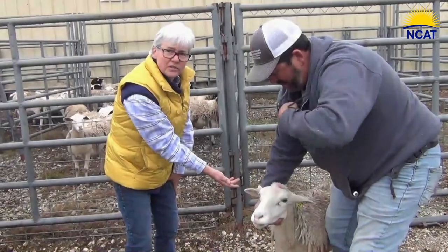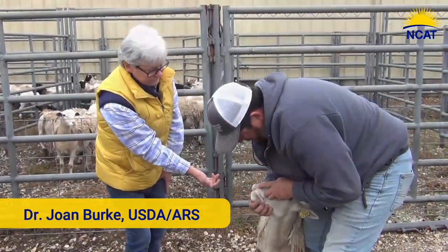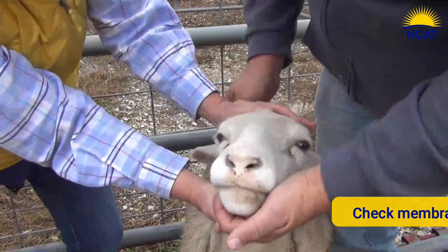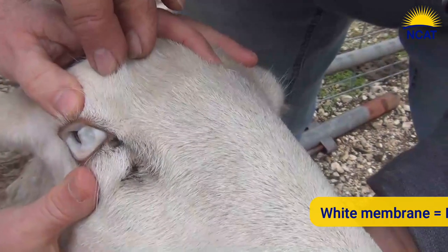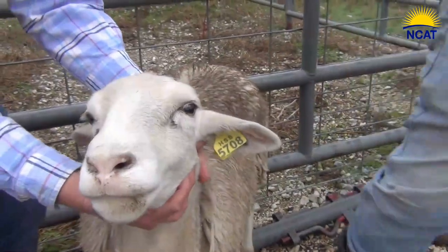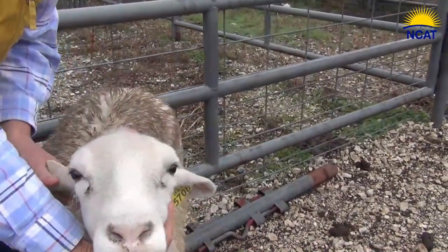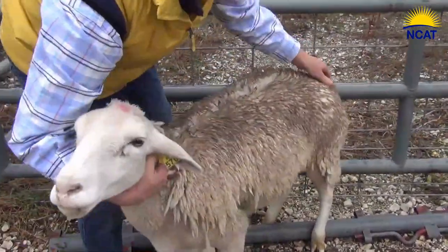Look at her nose — how pale she is. Unfortunately I don't have a FAMACHA card, but she's very pale, she's really white. You don't need a FAMACHA card for that. I do not feel any bottle jaw here — no bottle jaw. Her ears are cold.